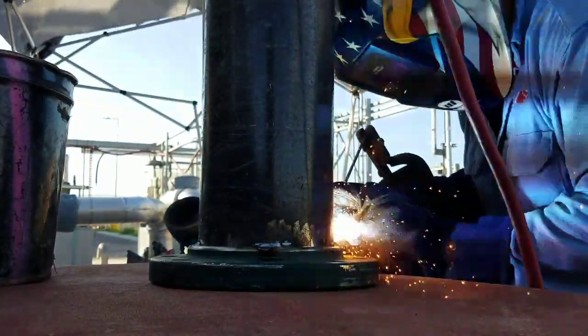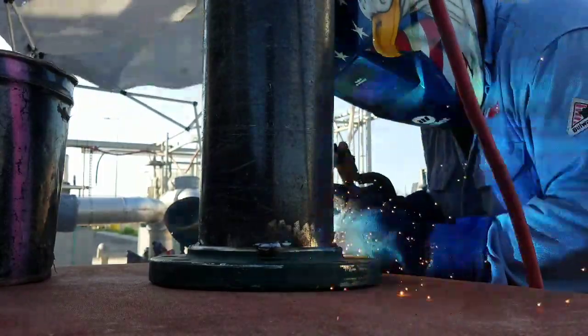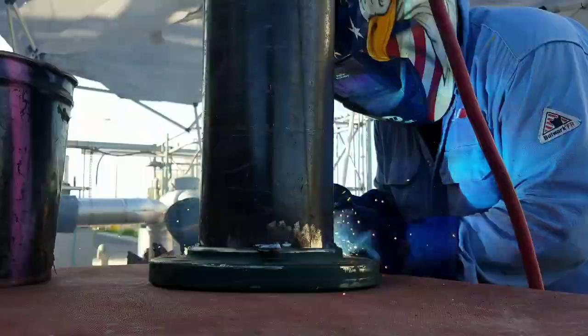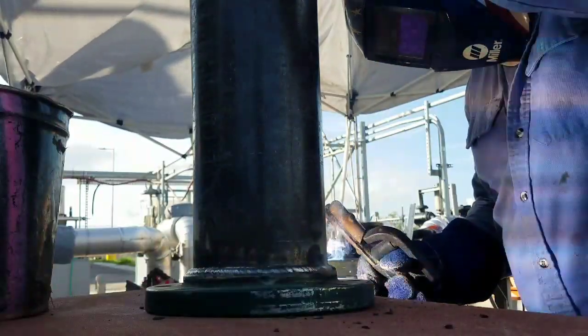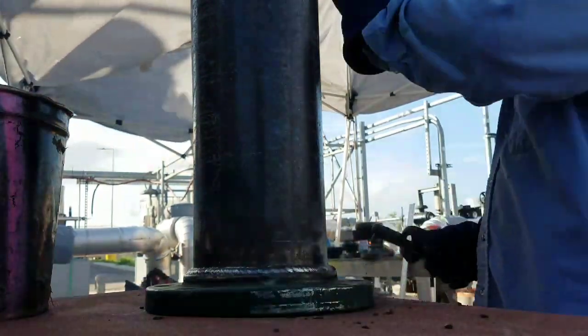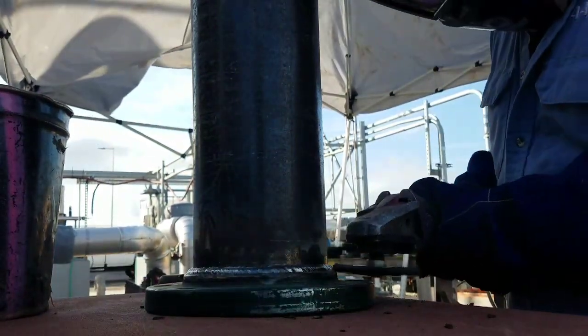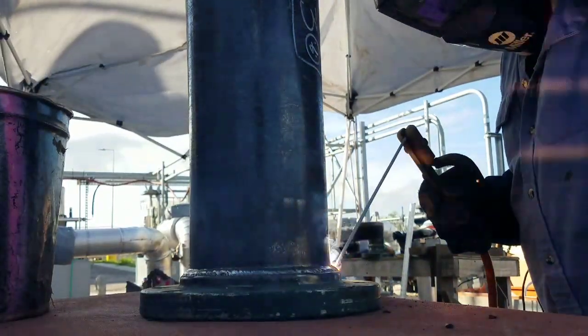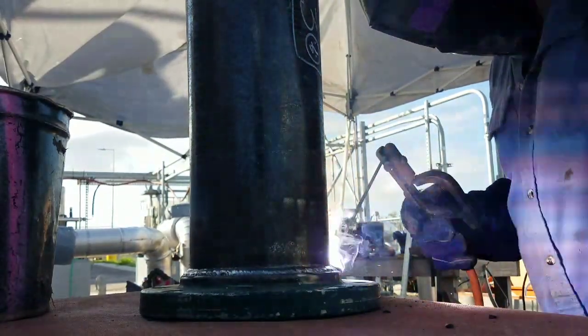You weld all the way around. I did one pass kind of like a root pass, and then one on top, as you can see here. We're using 7018, 3/32" rod.